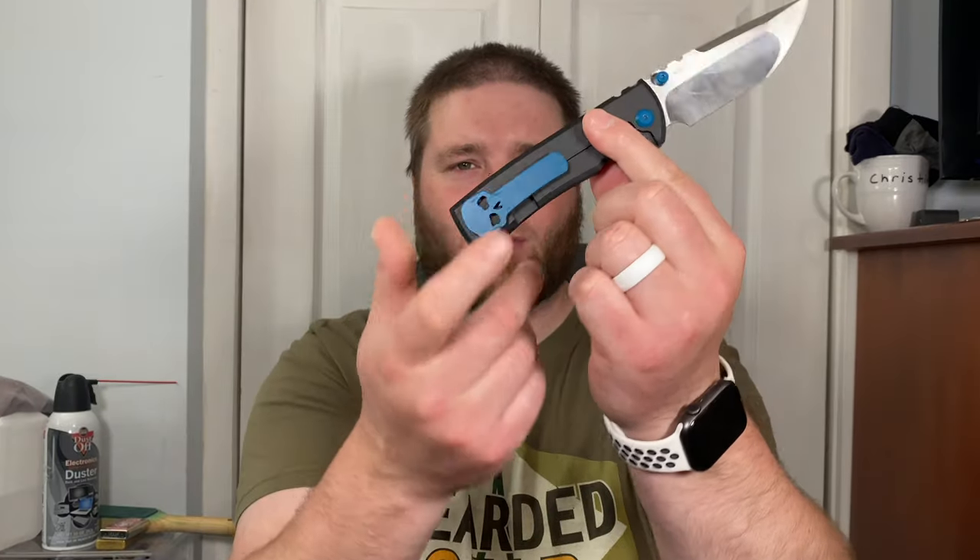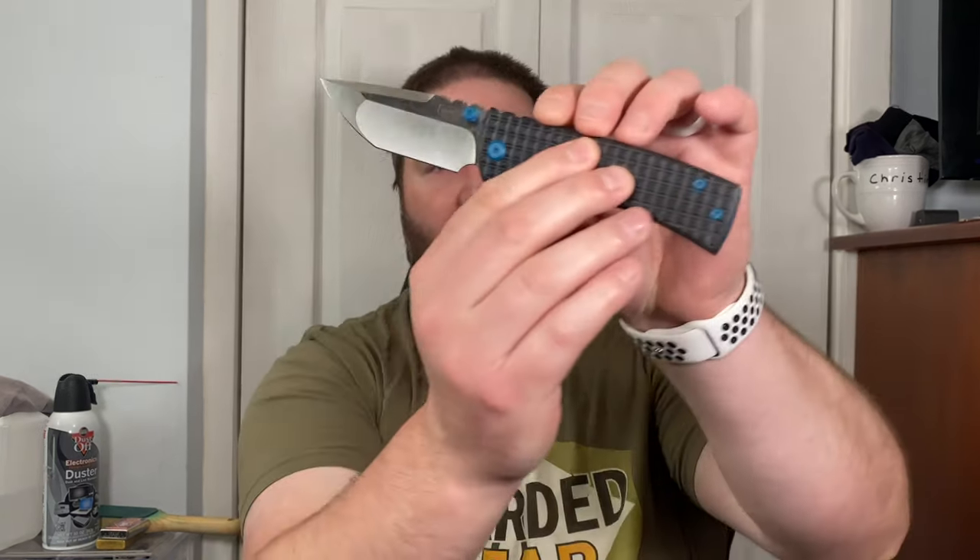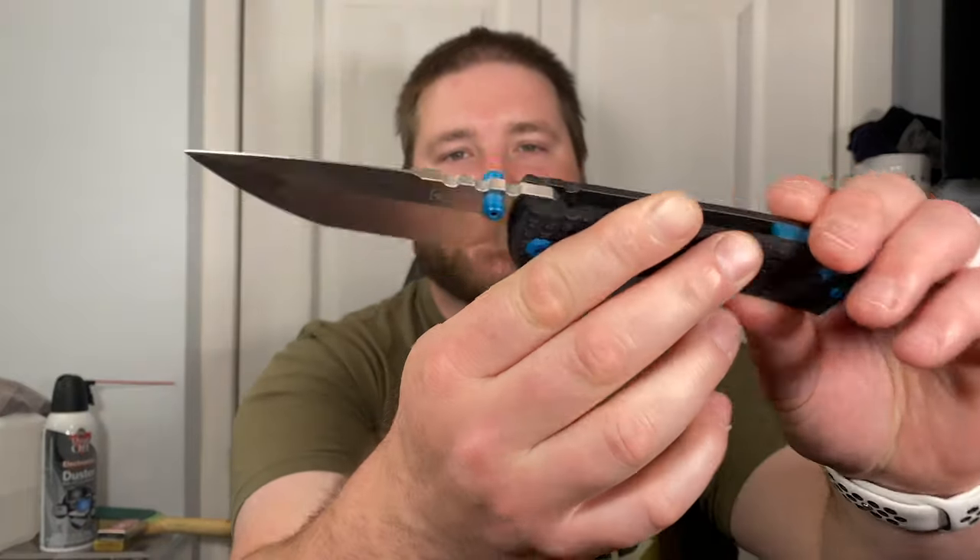The skull clip just looks sexy — I would never give it up. It actually works really well: goes in your pocket well, has good retention, comes out really well, and it looks badass. Who cares if you have a skull sticking out of your pocket? I've carried this to the office a few times with the blue skull in my pocket and nobody said anything. Why would they? This is America — I'll carry a knife with a skull clip on it.